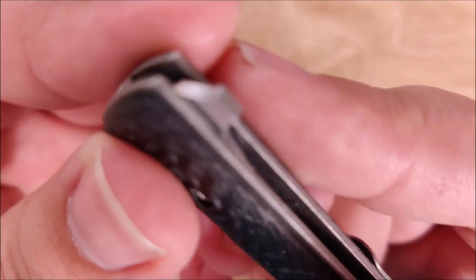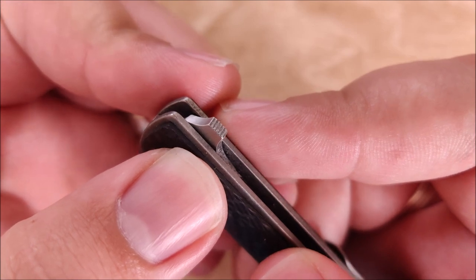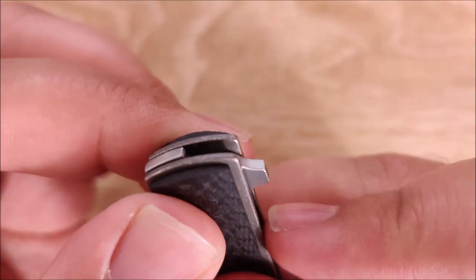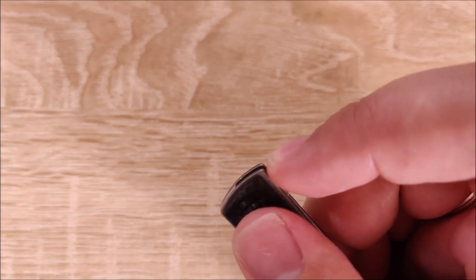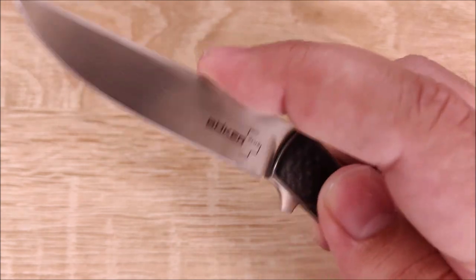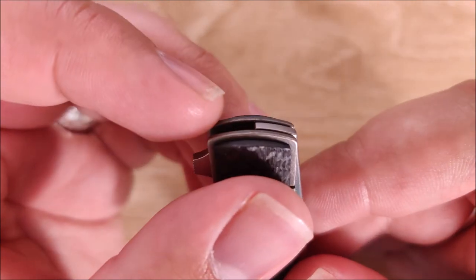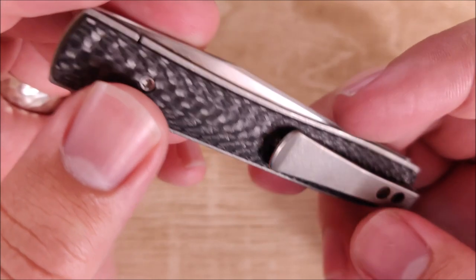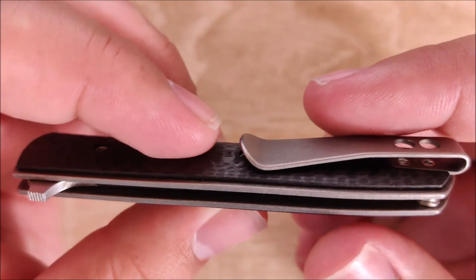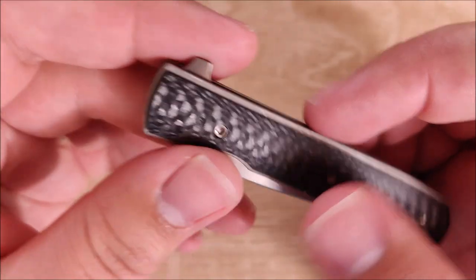The flipper tab is pretty nice. It does have jimping on the back, which I don't entirely understand, but this edge right here is pretty sharp so I can get enough to flick it out just fine — I really like the flipper tab on this. The fit and finish overall on this knife are pretty good. Everything slides together like it should, the centering is really, really good. It's just a well-finished knife, and for the price it very certainly should be. Overall, the knife in appearance and function is pretty good.